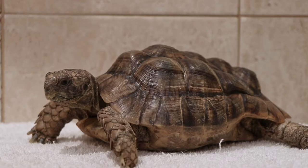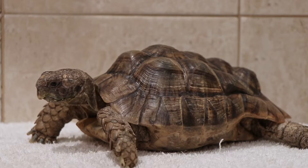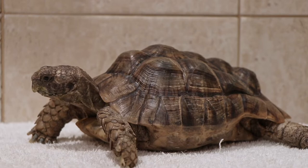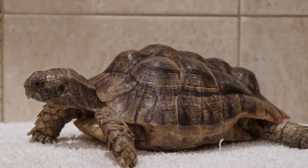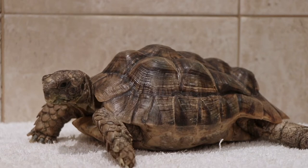For this video I will be using Kiwi, my Greek tortoise. Before you comment anything, I know she has pyramiding on her shell. She came to me anemic and full of parasites, so before you comment, there you go.